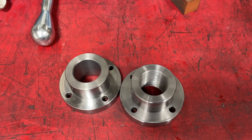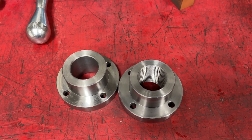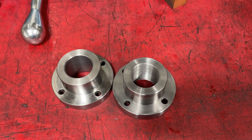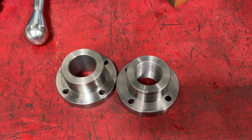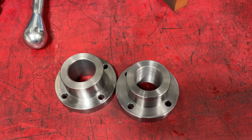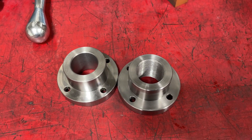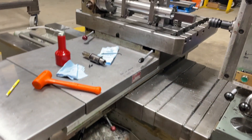Now this job would normally want to thread that on the lathe, using a tap — hold that in the chuck of the lathe and cut the thread with a tap. In this case my lathe is busy right now, it's set up with a different job on it and I don't want to break the setup down, so I'm just going to do it in the boring mill using this setup.